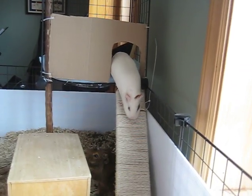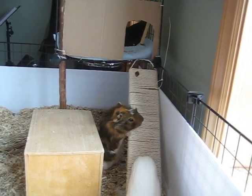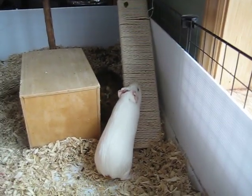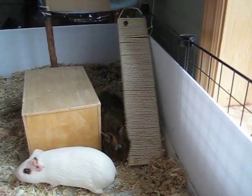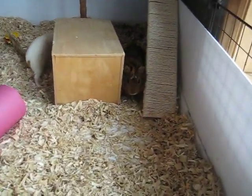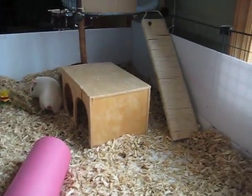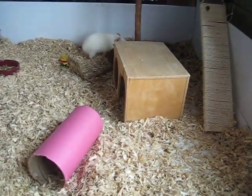Pash has absolutely no fear of the ramp — she's a pro at it now. But I have yet to see Cappy go up there on his own. I'm sure he will eventually get the hang of it, because they've only been in their big CNC cage for maybe two weeks now, so it might take him a while. Feel free to ask any questions if you're having issues with training your guinea pig to go up a ramp to a second level. That's all for now — thanks for watching, bye!